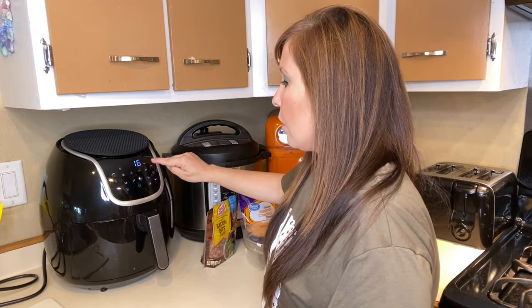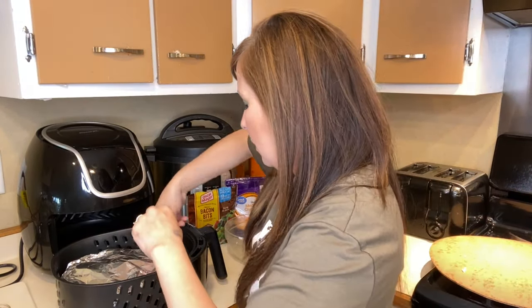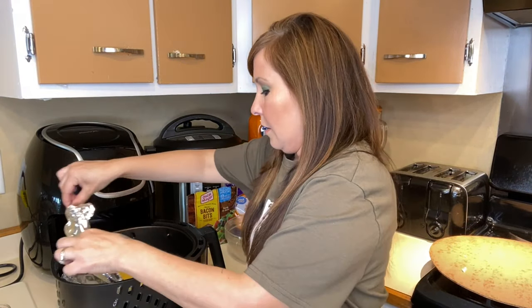I'm going to set the air fryer to 400 degrees and cook it for 20 minutes. I'm going to check it halfway through — at about 10 minutes — mix it up a bit, cook it a little longer, then stop it again, add more cheese, add the bacon, and cook it the rest of the way.